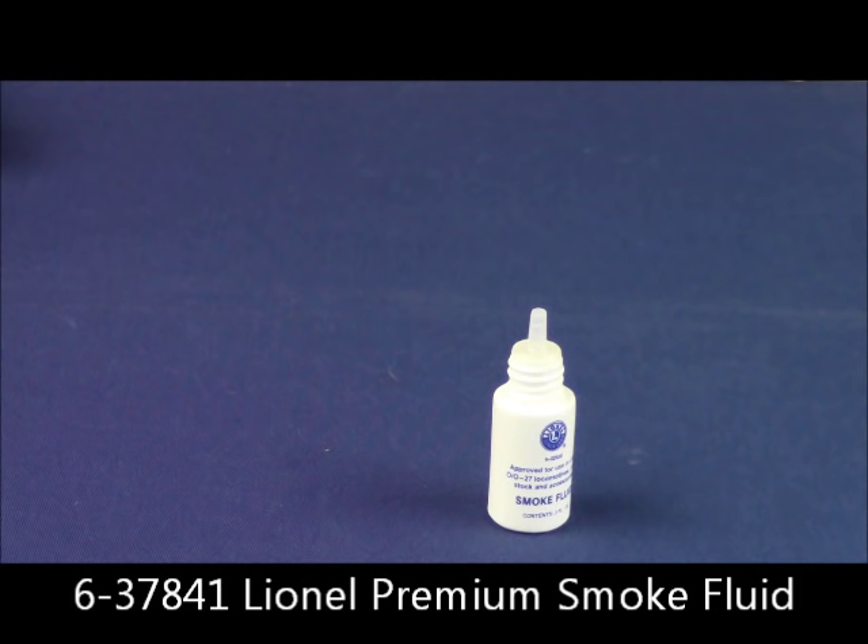The amount of smoke fluid that you put in for any Ready to Run Lion Chief set is four to five drops at a time. Once you put in four or five drops, that's it. Let the train run, it will smoke, and when that smoke starts to dissipate down to the point where it's barely visible, you'll know it's time to put four to five more drops in. Please, whatever you do, don't overfill your smoke units. It makes the train not operate, and the train has to come into Lionel to be serviced. It's an inconvenience that you can avoid simply by putting the right amount of smoke fluid in the train the first time.